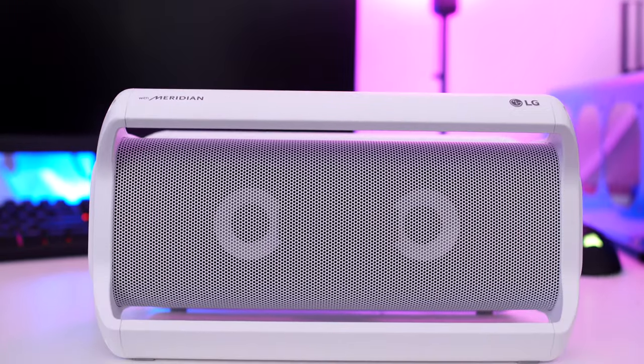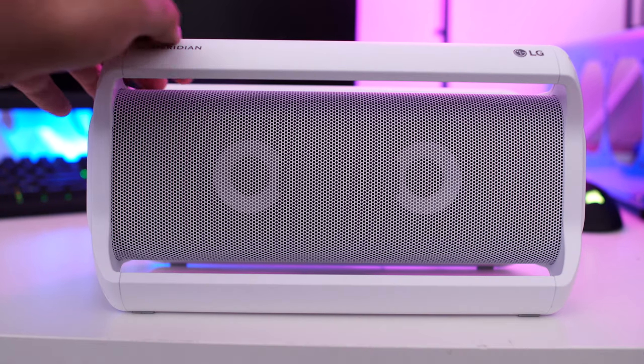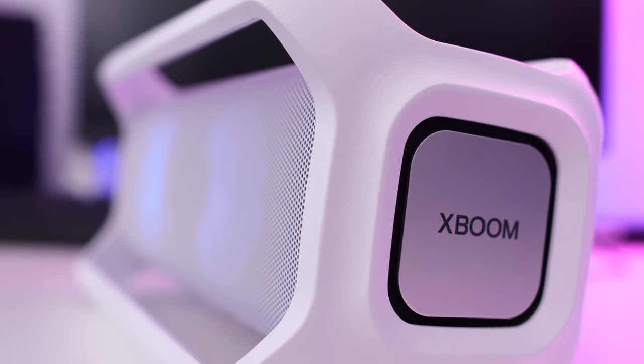The first thing you're going to notice when you check out the X Boom Go is this thing does look pretty cool. It's got some really nice elegant lines, nothing stands out as being obtrusive, and I really do like just the way the design is.